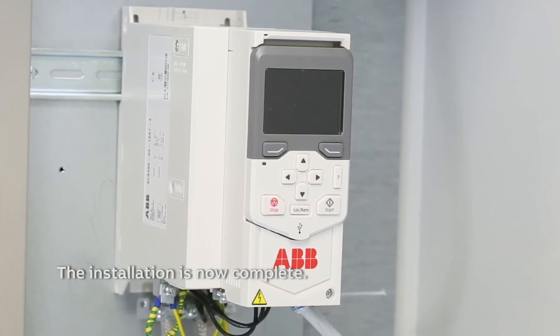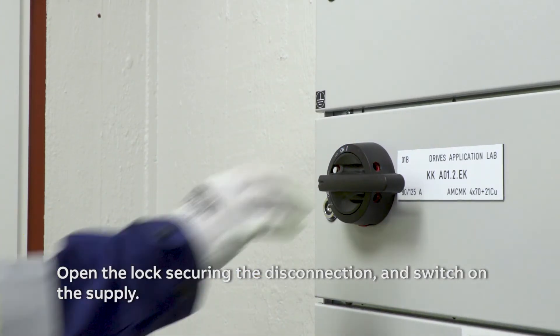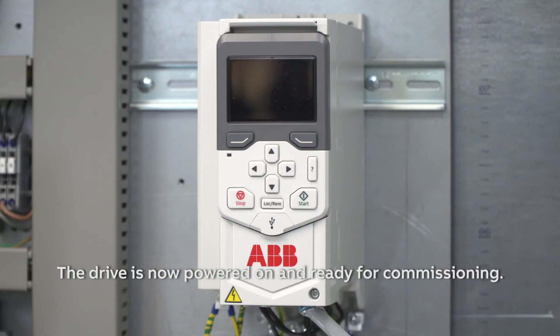The installation is now complete. Open the lock securing the disconnection and switch on the supply. The drive is now powered on and ready for commissioning.